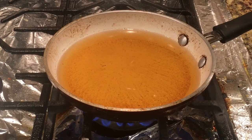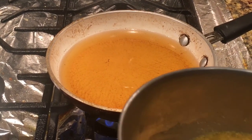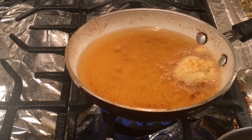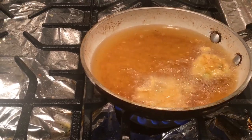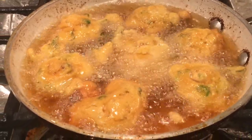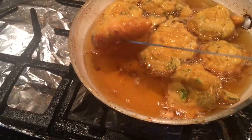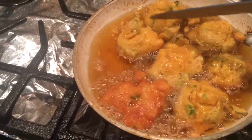In a frying pan I have added some oil, and now with the spoon I'm going to add some pakoras so they can retain their shape. Carefully adding these pakoras on medium heat. Now very gently I am going to turn them — turning all of them.